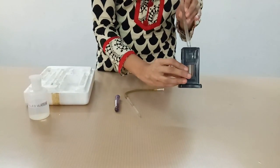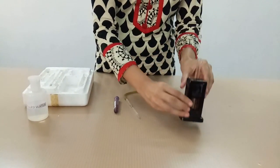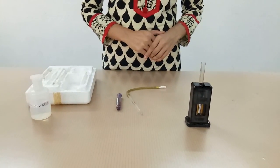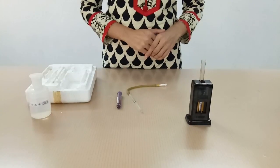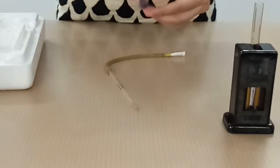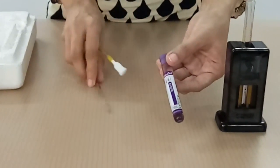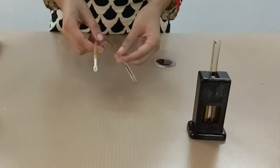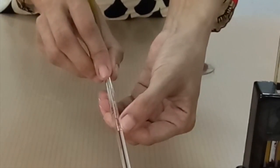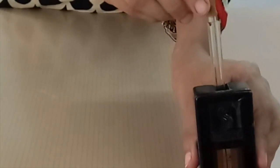Get a finger prick under aseptic condition and draw blood in the hemoglobin pipette up to 20 microliters. Here we are using a collected sample of blood for hemoglobin estimation. Draw the blood up to 20 microliters in the hemoglobin pipette.